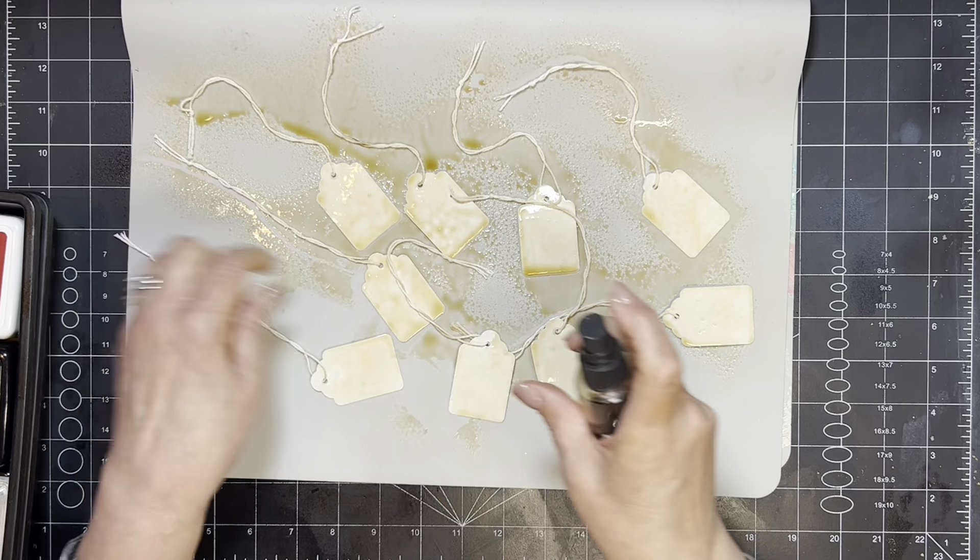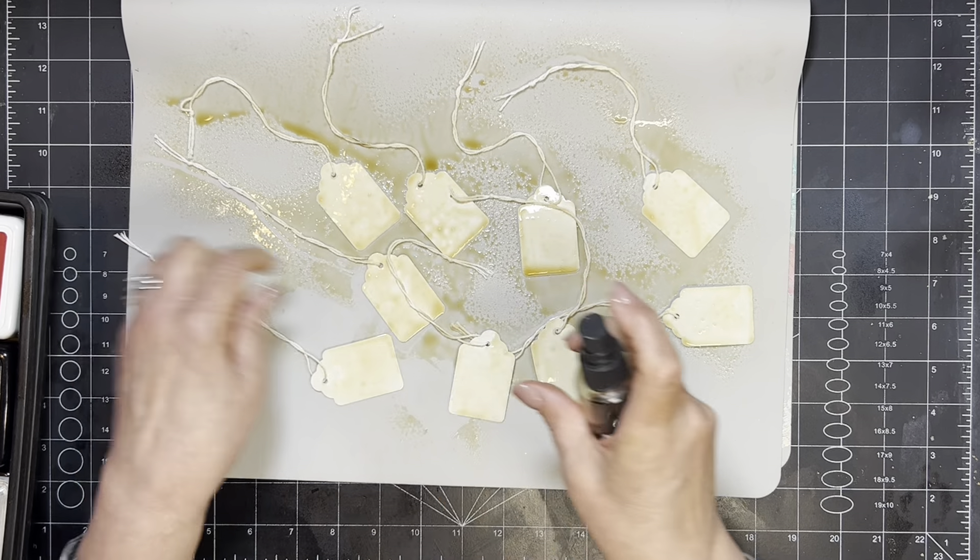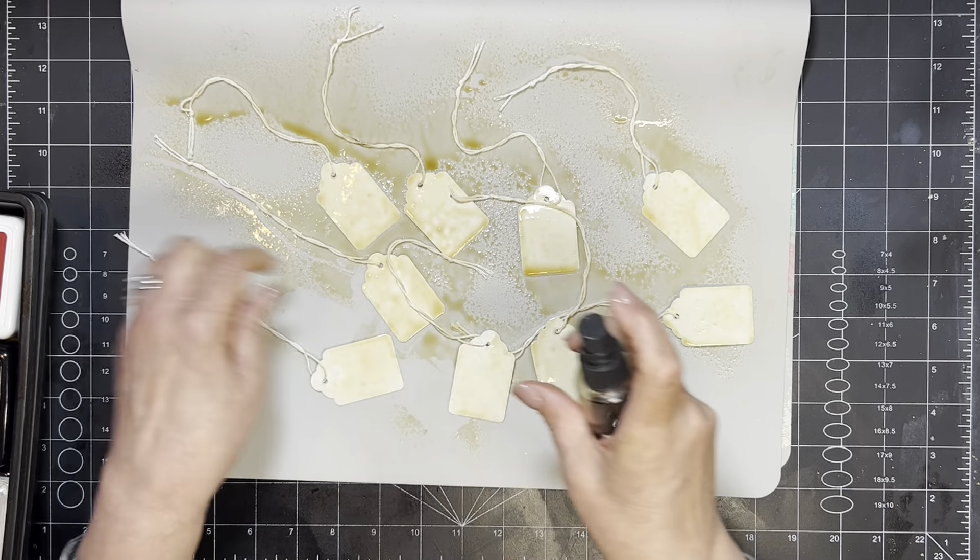I'm going to go ahead and dry these and I'll be right back. So they're done, and I'm going to flip them over. Of course they're not perfect — they've got little spots and that actually adds character to them. I'm going to spray the other side too. The little strings will probably all get sprayed, and if they're not, you can always spray them. I don't really care if they're perfect because that's kind of the look we're looking for — been around for a long time.